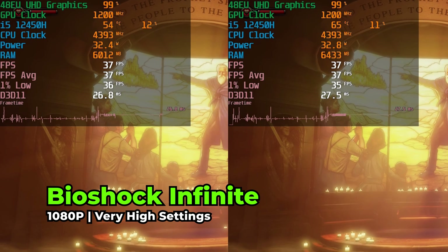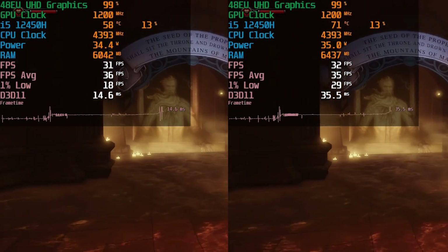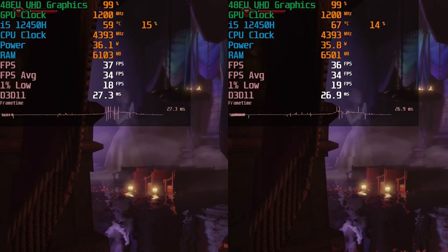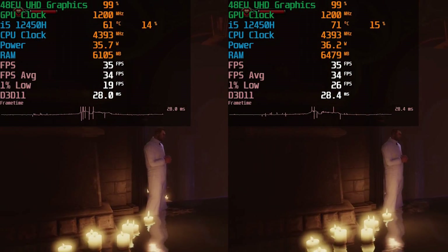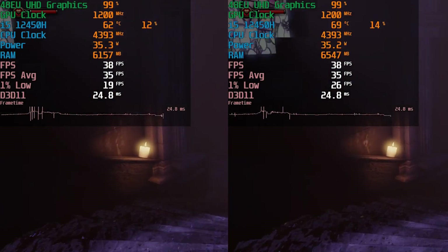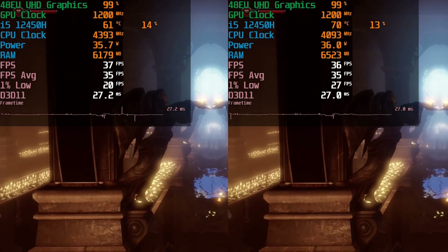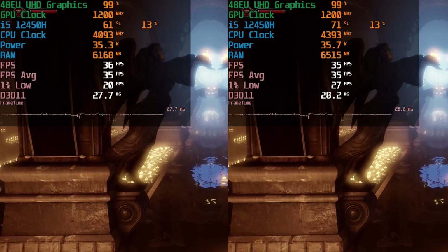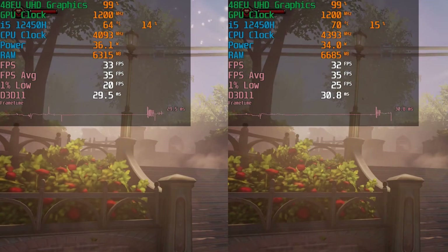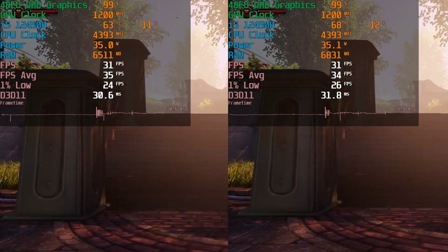To show how the TDP change only affects CPU performance, we ran game built-in benchmarks. In Bioshock Infinite at very high settings, 1080p, there is no real meaningful gain between the two configurations. Slight differences in 1% lows, but the averages are practically identical. The frame time charts look very similar, which makes sense — the system isn't even using the full 45 watts in this workload, let alone needing the 60 now available.